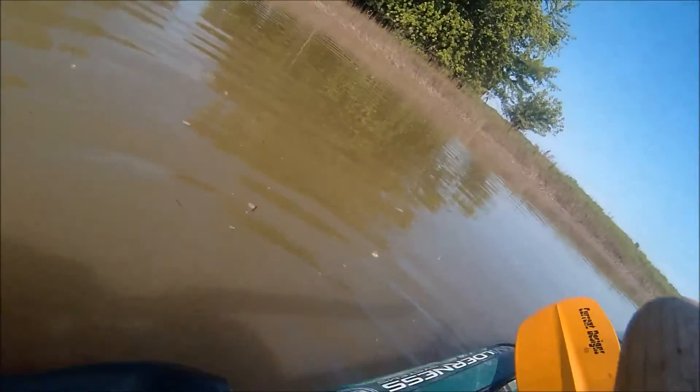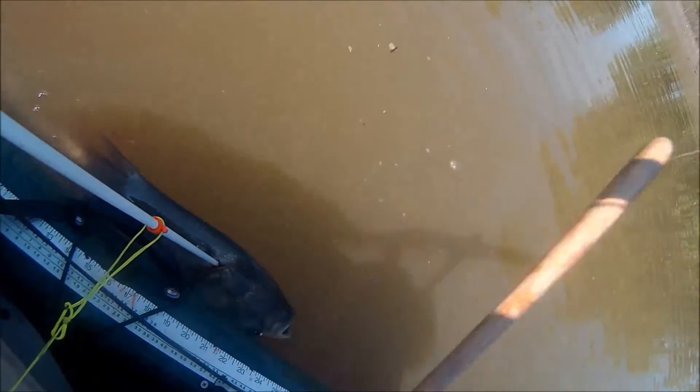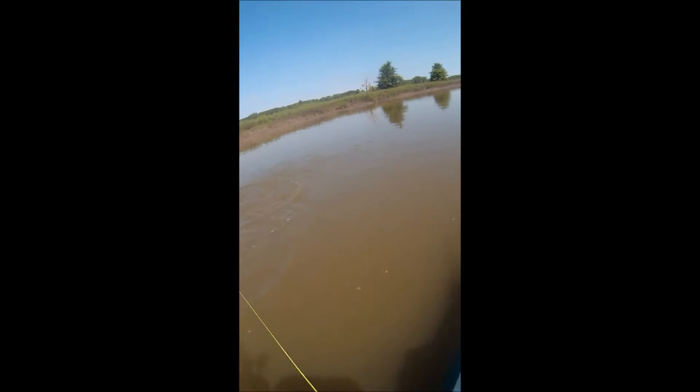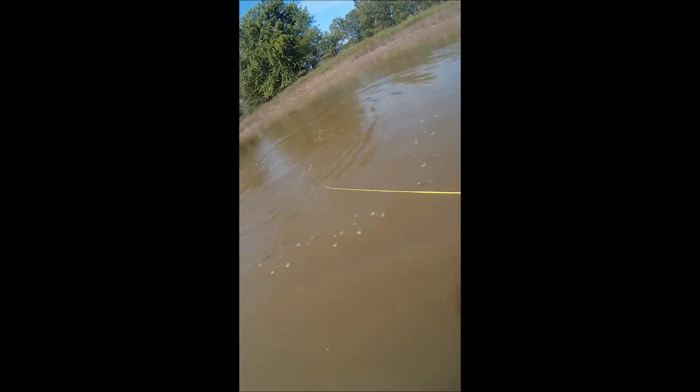So I think what happened after the waters receded is that these fish became concentrated in this canal. I don't know that there are that many of them under normal conditions, but this day I went out — I have a fish whacker there to finish them off. Here comes another common carp — boom.